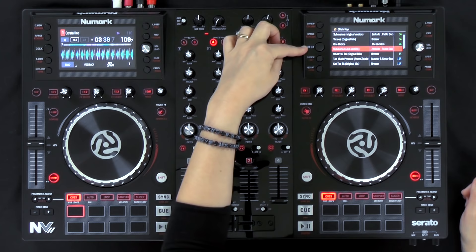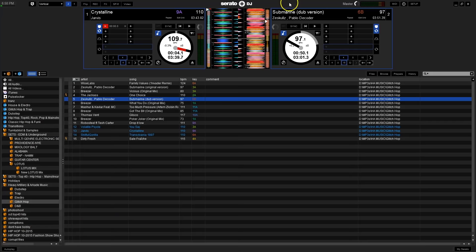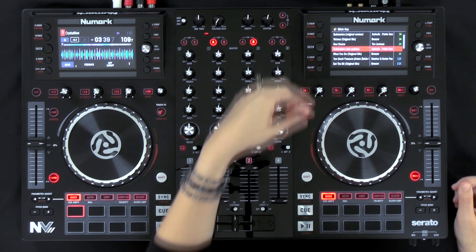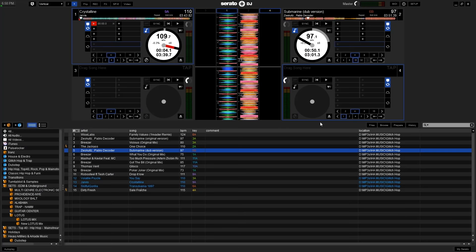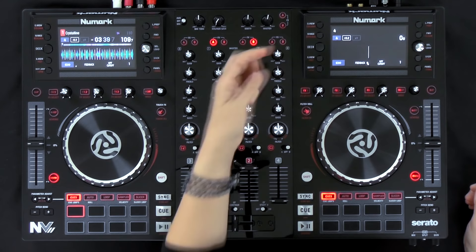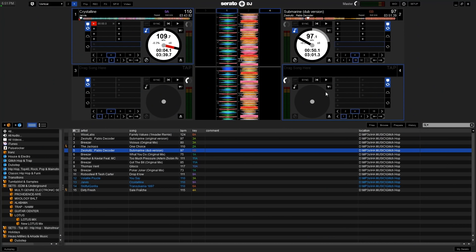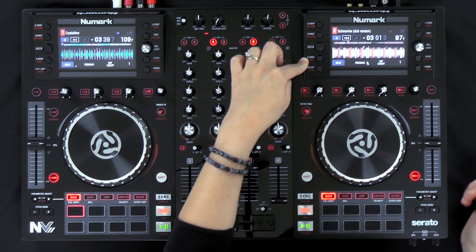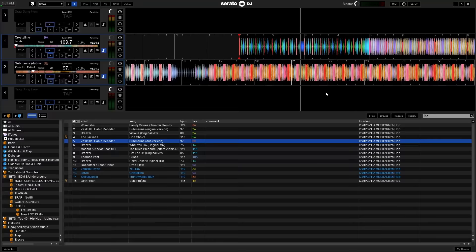The range and key lock button hasn't changed at all. The next button is the deck button — this used to be the tap button, and now you can change between decks on the left side. Switching to four decks in the software, if I want to change the deck on the left side I just hit the deck button and you can see it changing in the software from deck two to four. The button below that is the S-view button, whose primary function is to change the software view — clicking it cycles through the views in the software.